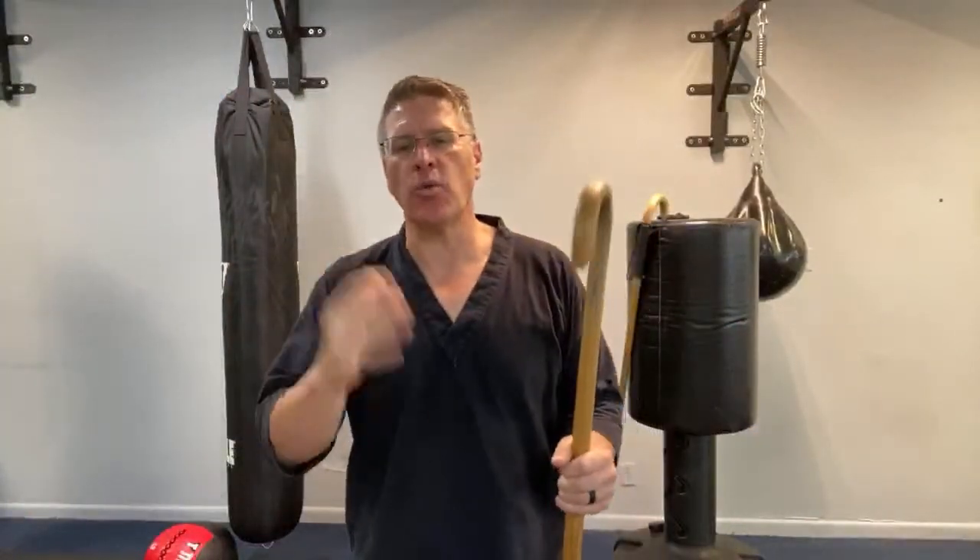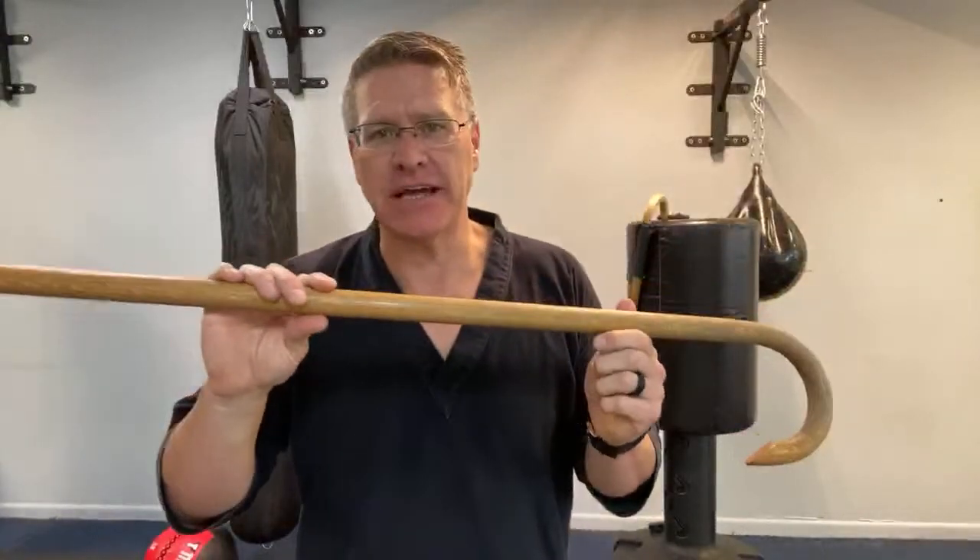If you defend yourself with a walking cane, I'm going to start with the answer yes, but I'm going to get into the what, why, and how — some of the basics of self-defense cane training.